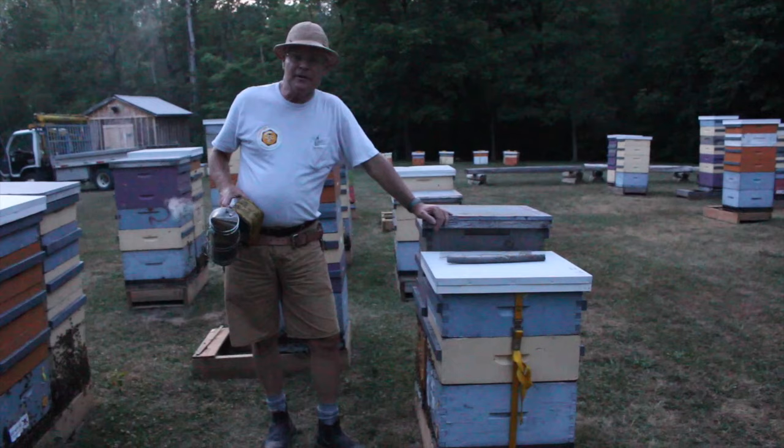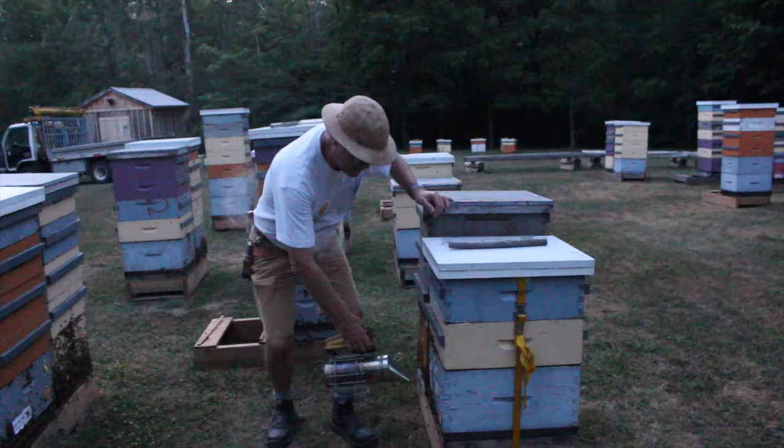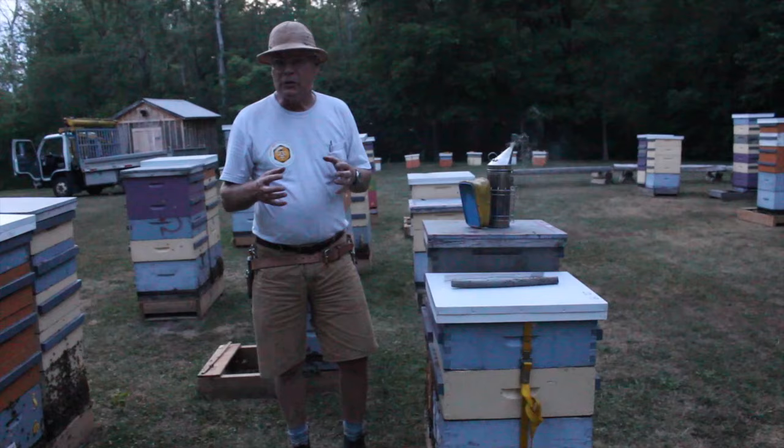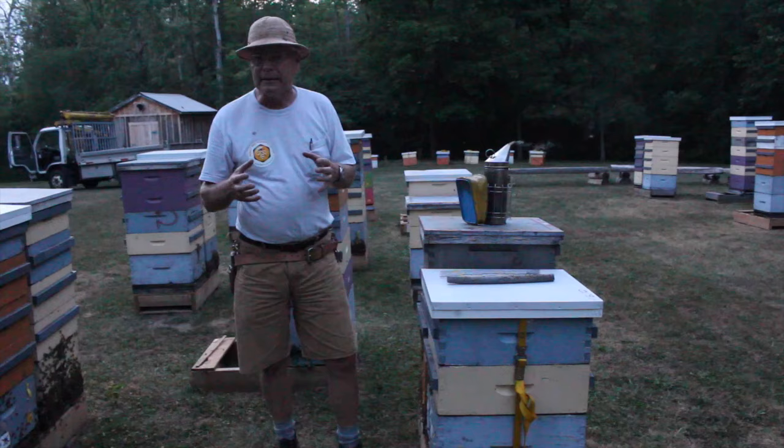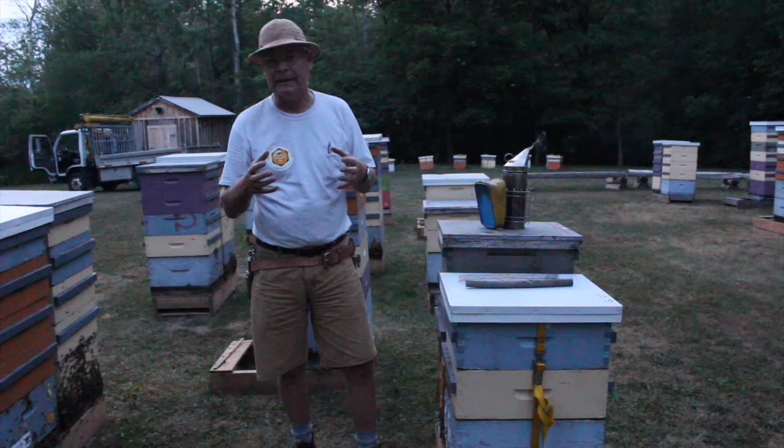We're here tonight to move some beehives. I'm going to talk through a few different methods of doing that. One of them is moving hives in a way that you can do during daylight hours. We would close them up at night when they're all home, but we may end up needing to move them from a distant location and keep them contained so that during daylight hours they can't fly.